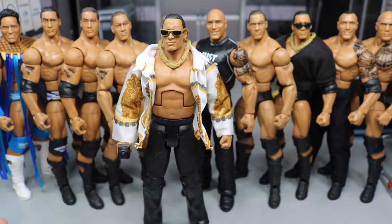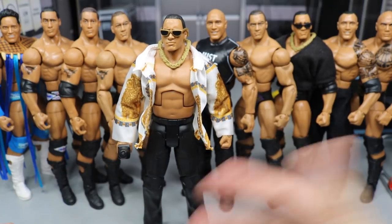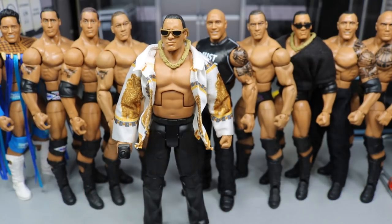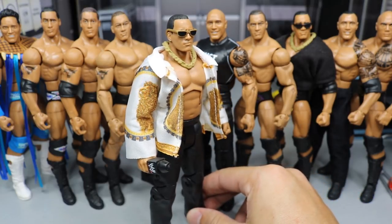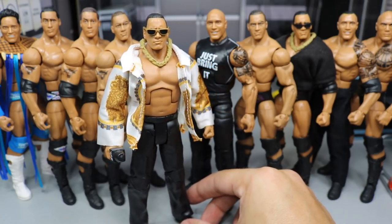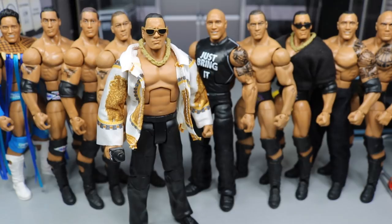I wish we would get an early 2000s Rock. This one is about late 90s. I'd like one in the red, when he was the World Heavyweight Champion toting around the big gold championship in early 2000s with the red Rock logos on his tights. I think we got a basic version of it before in the SummerSlam Heritage line — I'm not exactly sure — but I would like to see that in Elite form. I'll probably just get a custom made anyway.